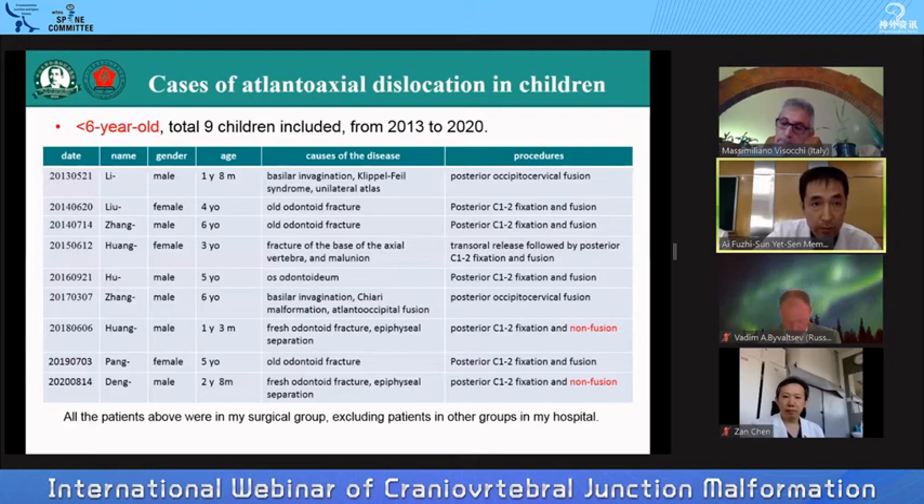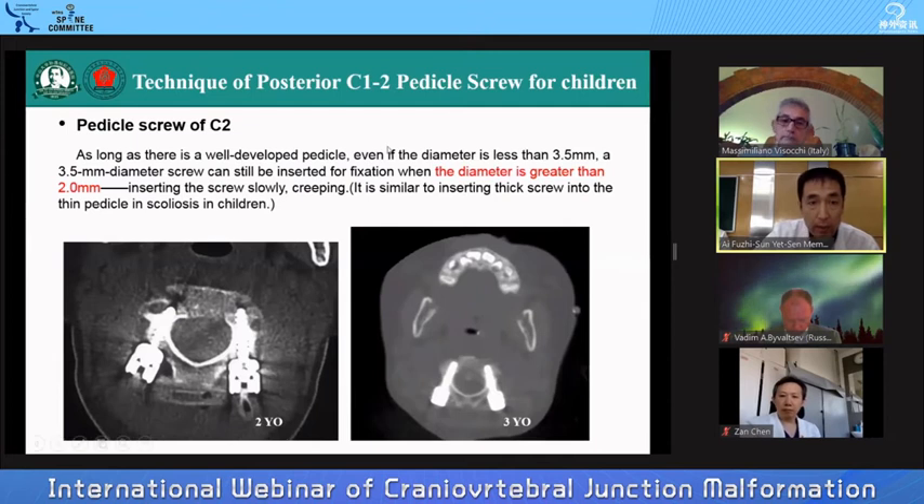This series includes 9 children from 2013 to 2020. For the last two cases, I gave them non-fusion surgery and took out the internal fixator at 1 year and 3 months and 1 year and 8 months respectively. I introduced the technique of posterior C1-2 pedicle screw fixation for children, especially for infants and younger children.